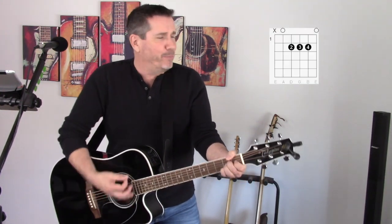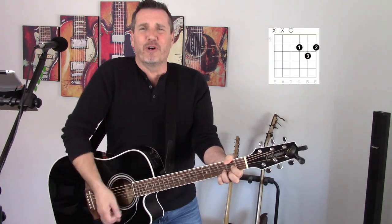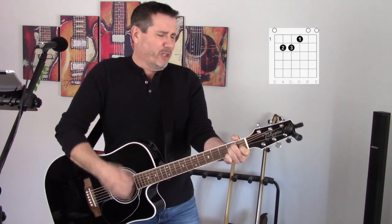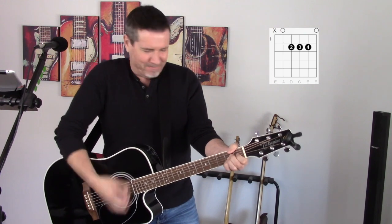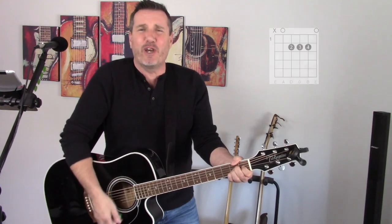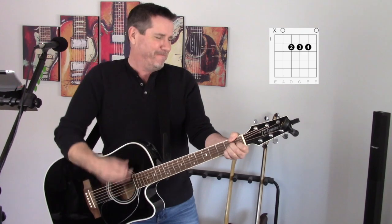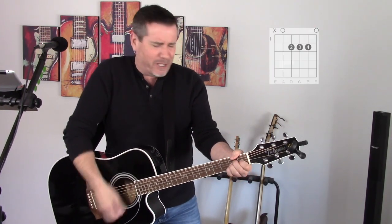Well, I got a woman mean as she could be. I got a woman mean as she could be. Sometimes I think she's almost mean as me. She got ruby lips, she got shaped lips — boy, oh boy, she makes me flip. Well, I got a woman mean as she could be. Sometimes I think she's almost mean as me.